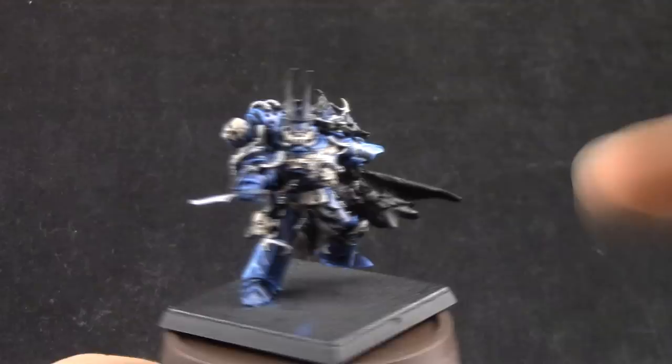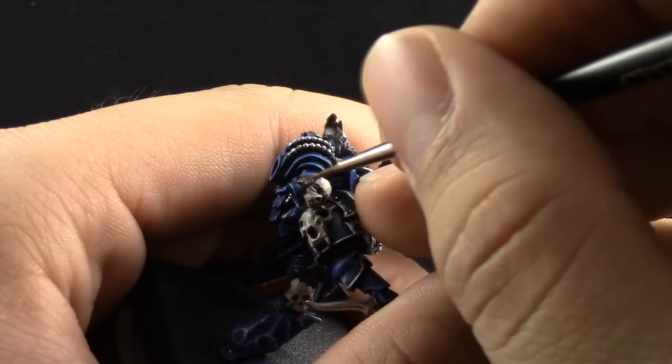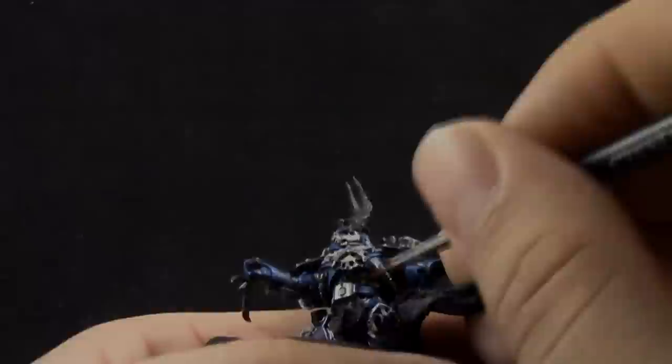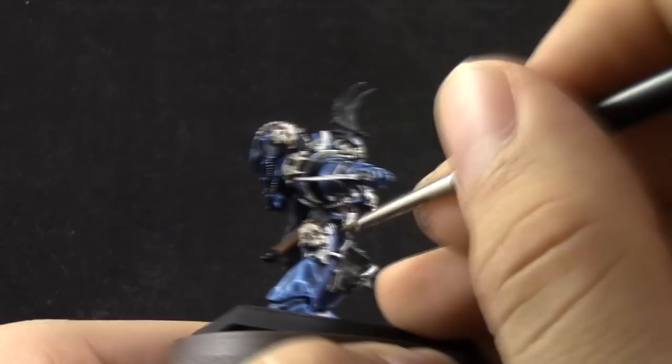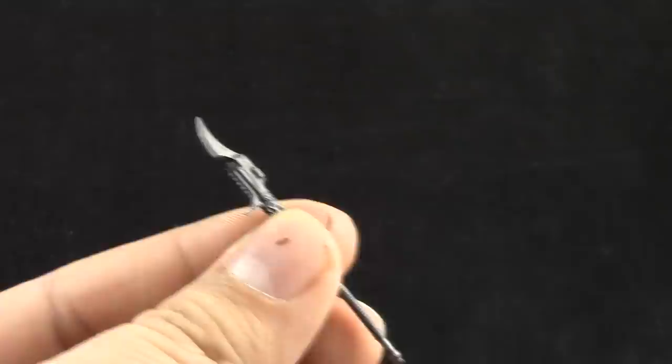I'm going to use Mournfang Brown to paint all of the leather areas around the model — very small details like straps and the knife holster. Next, with black — Vallejo Model Color Black, or Abaddon Black if you prefer — I'm going to paint some details black, which are usually the weapons and some places here and there.